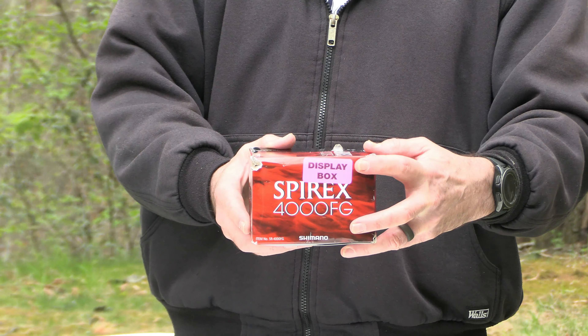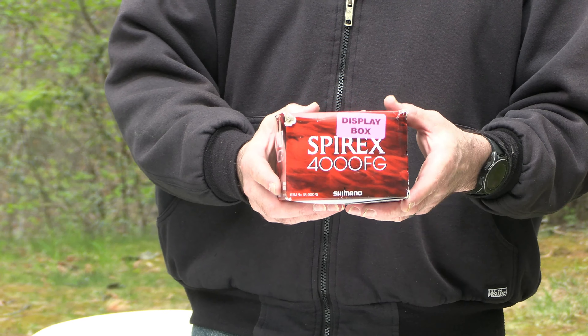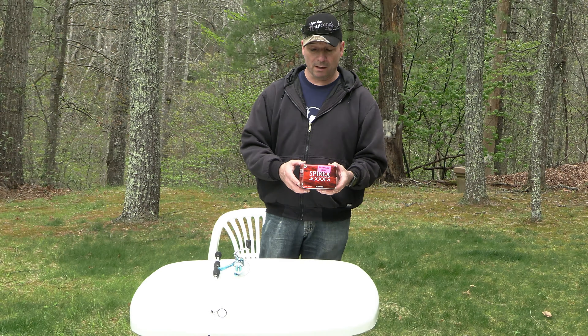You can see that it's marked here as 'display box,' which if you're looking for a discount is super helpful.